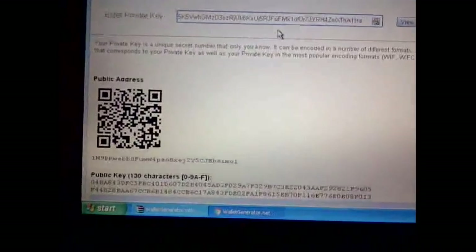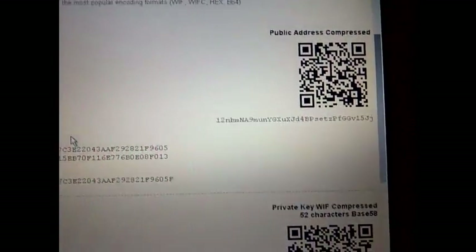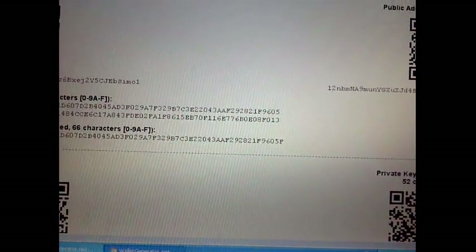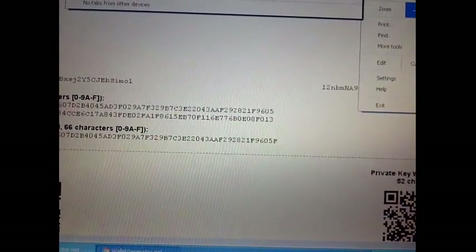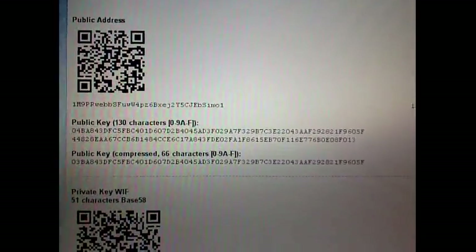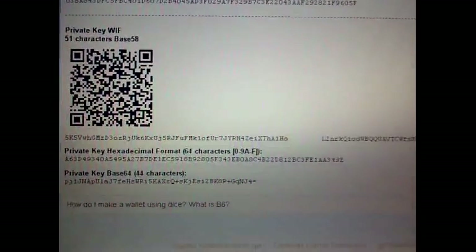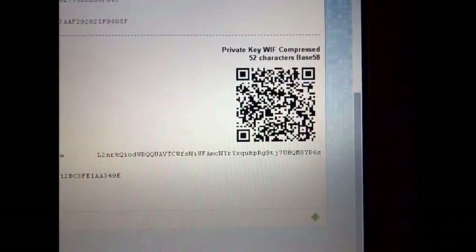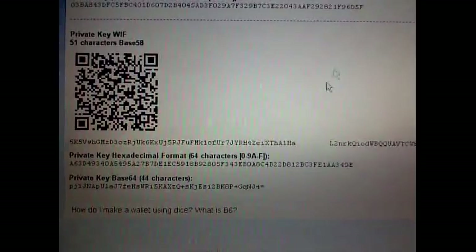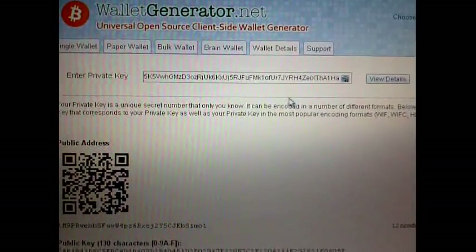There's the public key and there's the other one that's compressed — I'm not sure what that means. There's the public key, some more information, and there's the actual private key right there with all the information. There's the private key that I copied and pasted, so I just want to confirm that it's good — there's the wallet details.